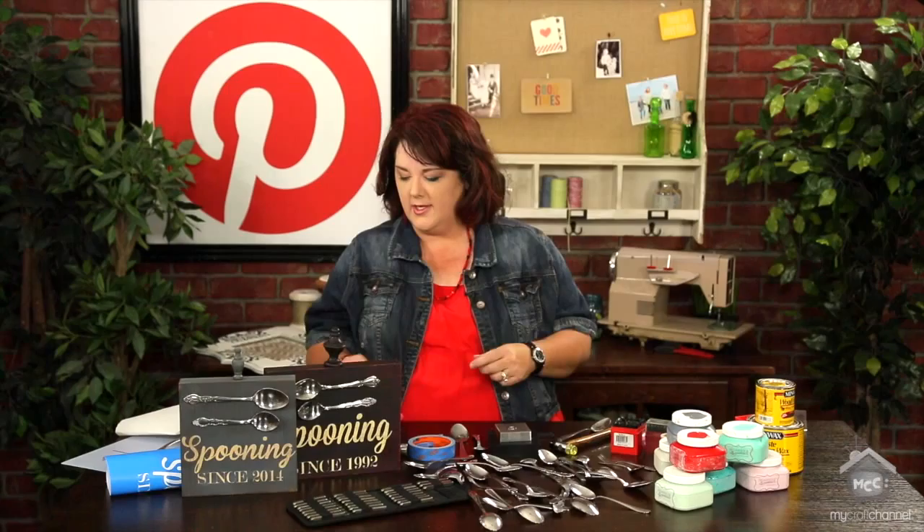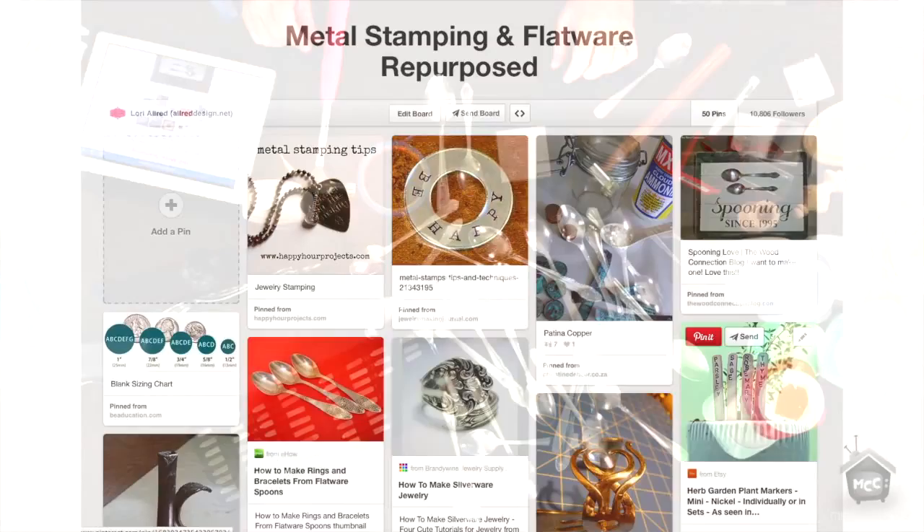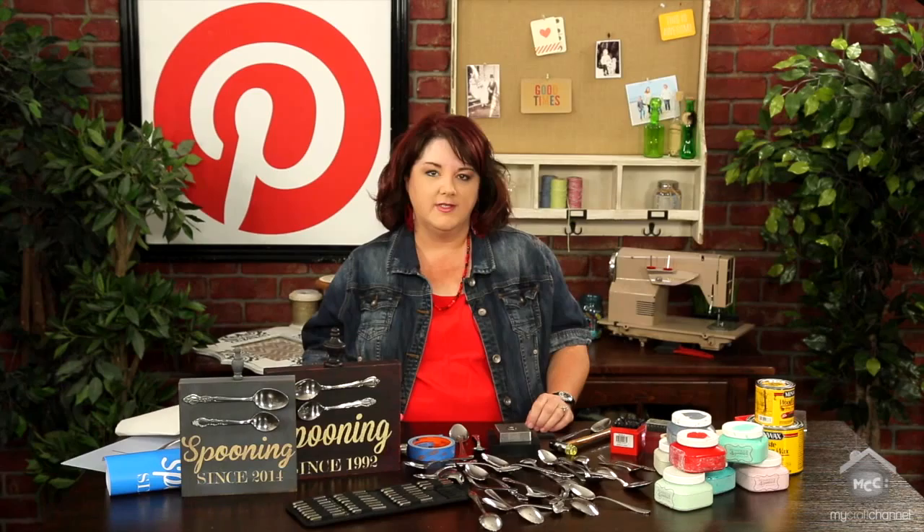It's one of those things I've wanted to do for a while, everything from the washer necklaces that you've seen people doing over the years to stamping on spoons. I do have a pin board called metal stamping and flatware repurposed. Go check it out — there are some really fun ideas. You can go to my blog, allreddesign.net, and I link to any pin that I reference here on the show.